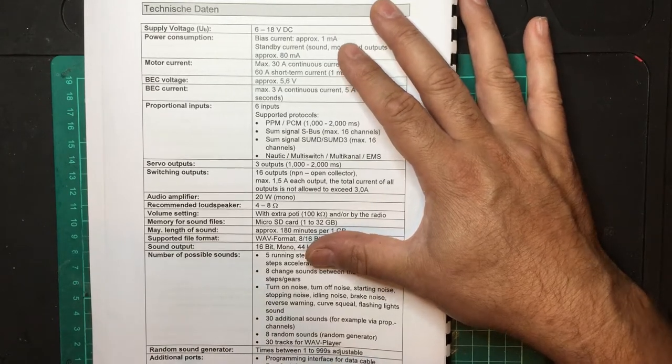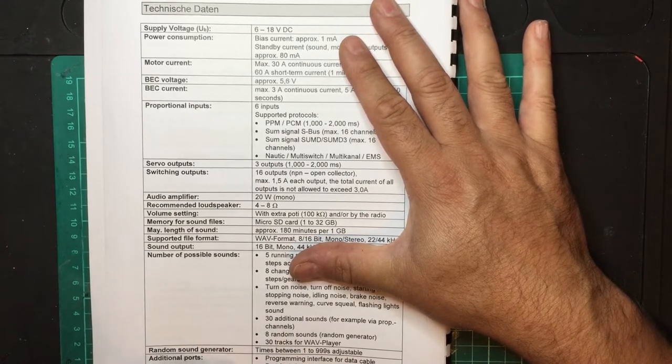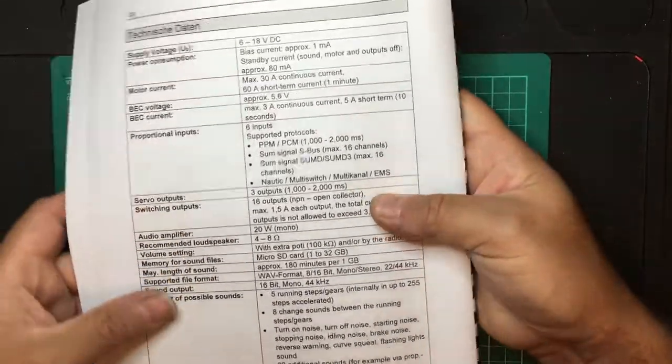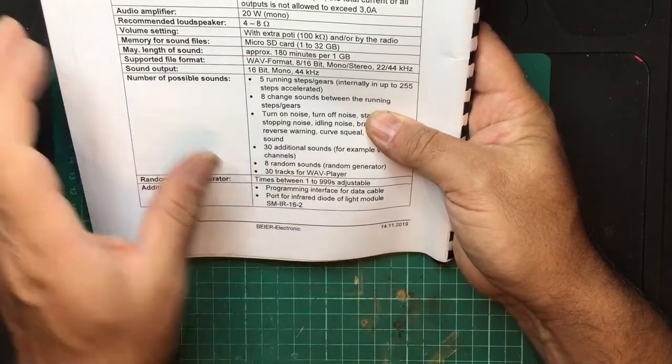There are additional ports including an interface cable port for an infrared diode and a light module — the SM-IR16-2. This means you can set up the infrared module to control trailer lights.